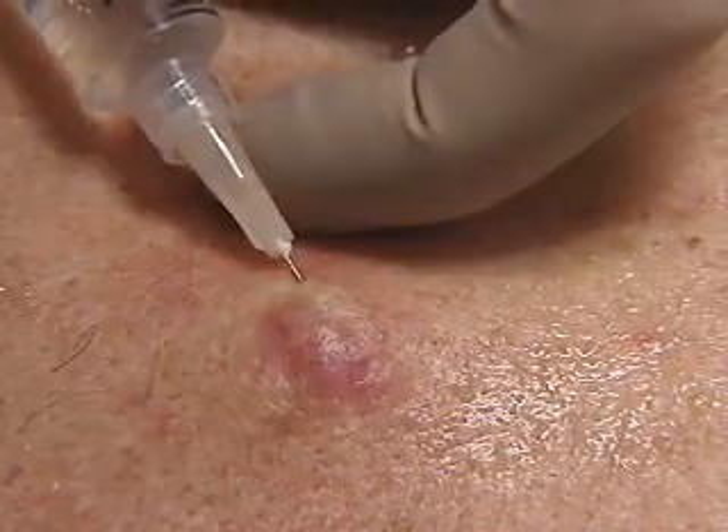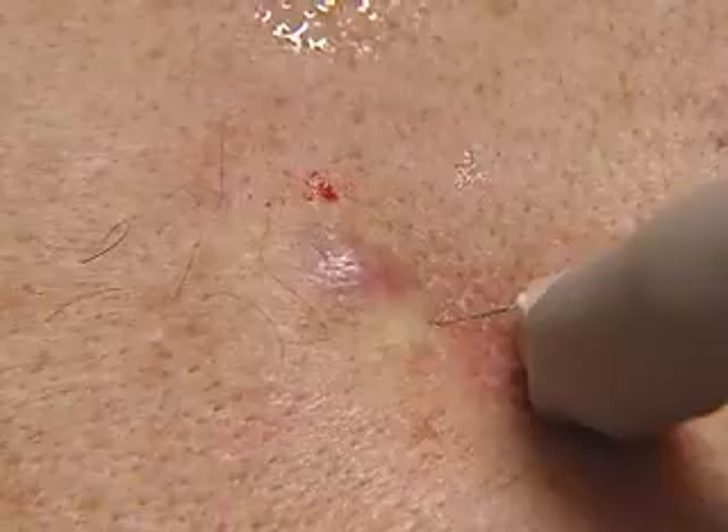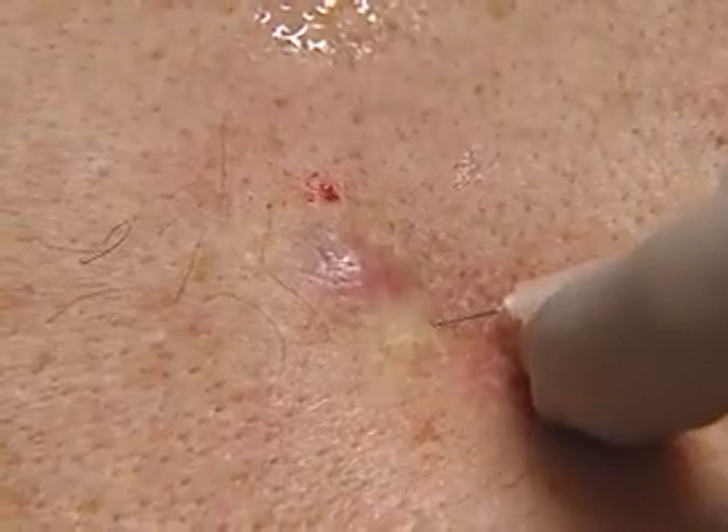And just to be safe, in this case we'll do a third injection to make sure the incision site is well covered, though usually two would suffice.